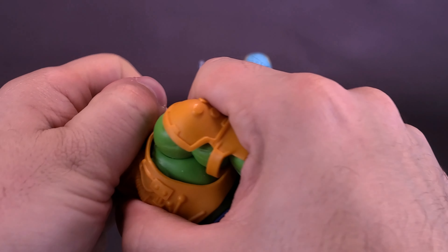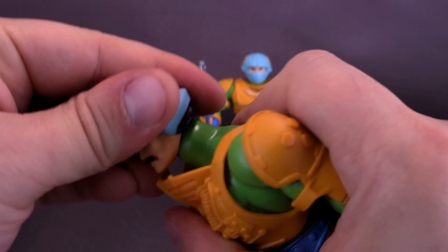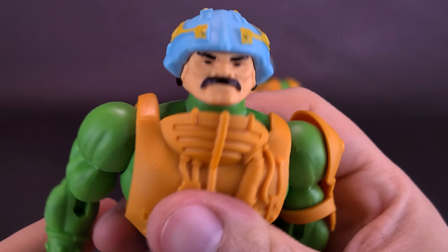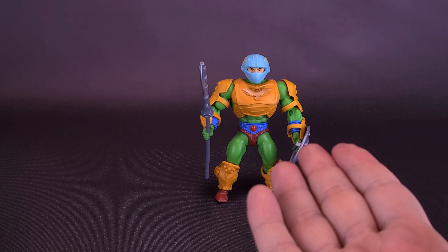I would really like to have these figures look like the original 80s toys, but I kind of always really liked the idea that Man-at-Arms had more of a mustache. This same look can easily be replicated on this figure — it's just going to revolve around removing some of the armor pieces.